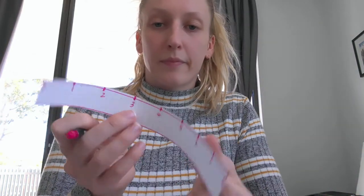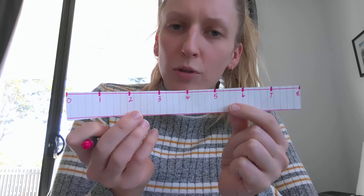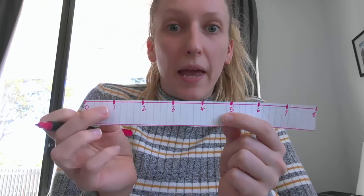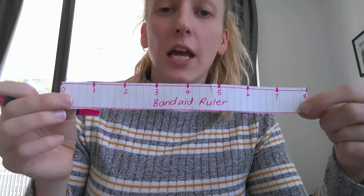That's it — I've made a ruler! Now I'm going to label it a special name. I'm going to call it the 'band-aid ruler' so I remember what I'm measuring by. My units are band-aids, so: band-aid ruler. All finished!